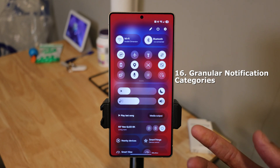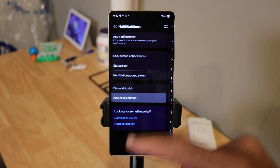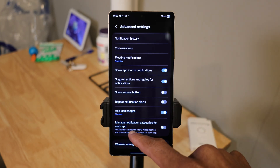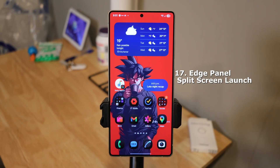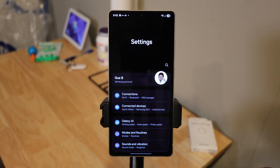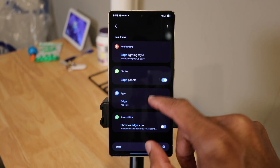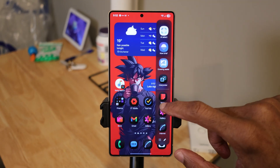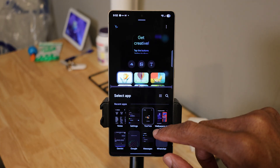Let's look at granular notification categories. Go to Settings, tap on Notifications, tap on Advanced Settings, scroll down, and turn on Manage Notification Categories for Each App — this lets you filter notification types per app. Next is Edge Panel split screen launch. Once you have your Edge Panel enabled, just press and hold on the app you want to split screen and it'll go straight into split screen. Really helpful if you want to launch two apps at the same time quickly.